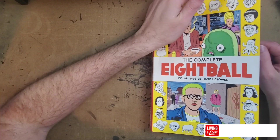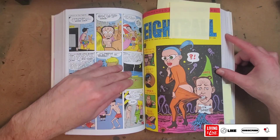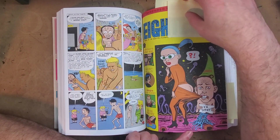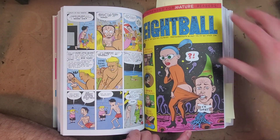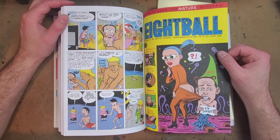Hey everyone, thanks for joining me for my ongoing review of Complete Eight Ball, issues one through eighteen, by Dan Clowes. I'm doing it an issue at a time. Starting with issue eleven, I really started enjoying the book. Previous issues I was kind of complaining, but I think starting with issue eleven he really re-evaluated what he was doing.